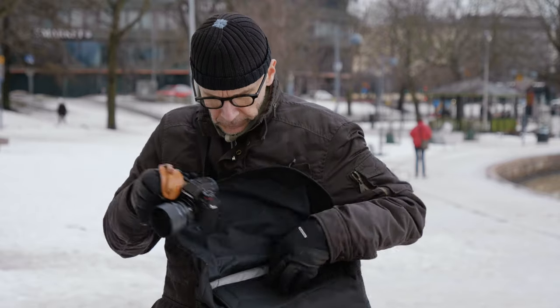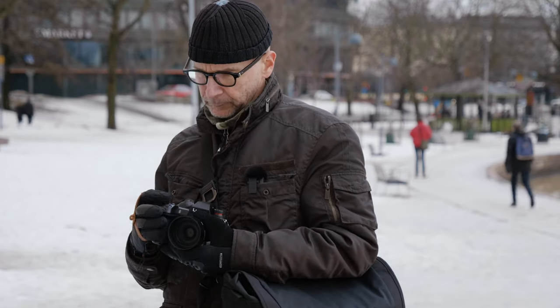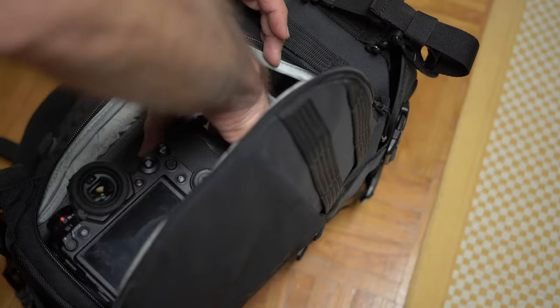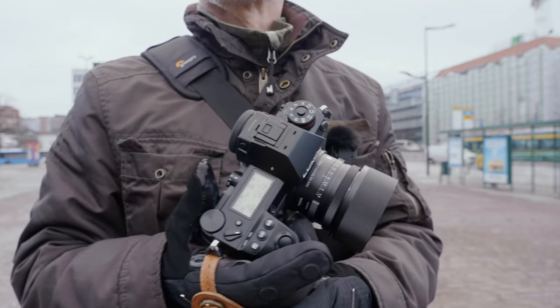Number three: always have your camera ready in your hand, not in your bag. If you have your camera in your bag, you are less likely to take it out if you see something remotely interesting — and you will never know if that remotely interesting moment would be a picture of a lifetime. Also, if you see something really interesting happening in front of you, you might be too late because you need to first unpack your camera.